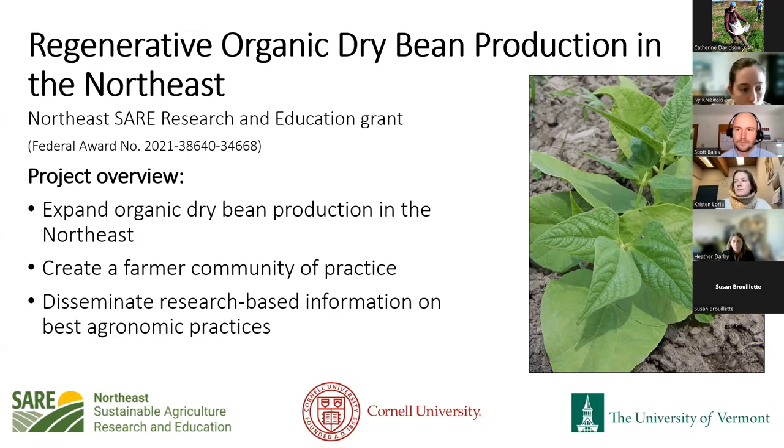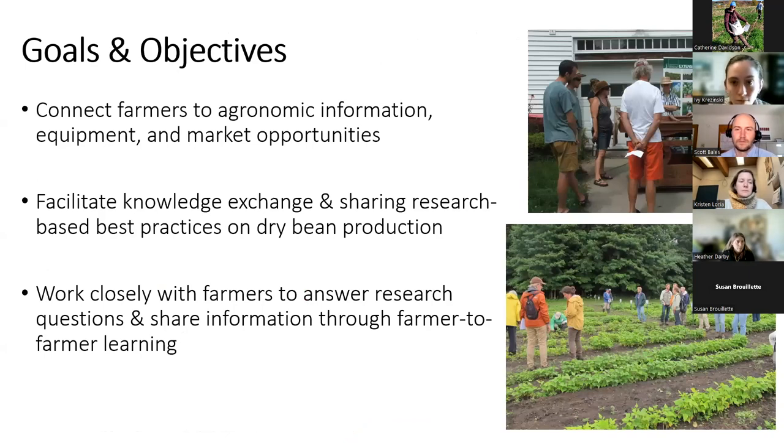We want to create more opportunities for farmers to get together — those interested in growing dry beans and those already growing — to share information. We're also conducting various research projects to try to develop a baseline of agronomic practices here in the Northeast. The goals really are to connect farmers around dry bean production, facilitating knowledge exchange and working with farmers to help answer research questions, then sharing that amongst all of our stakeholders.